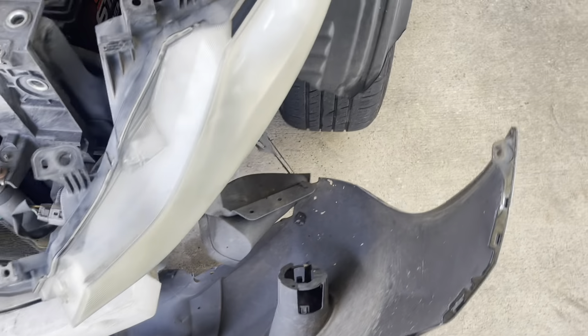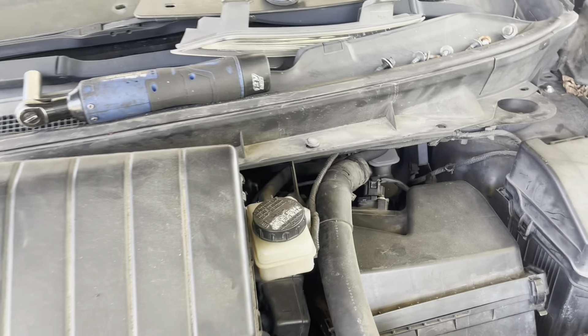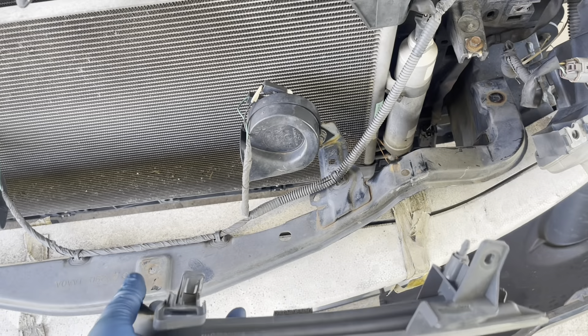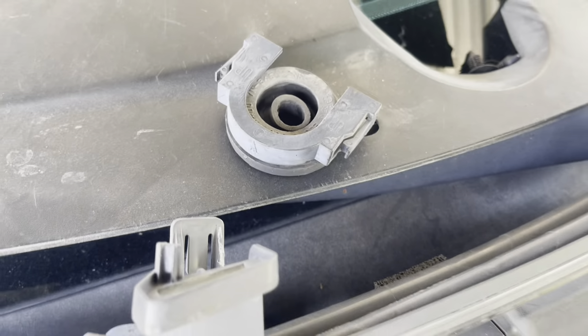Primero saqué todos los cobertores que van aquí. Estos agarran aquí — son de la luz. Aquí en la máscara tiene. Estos van en la máscara. Estos son los clips que van aquí. Los faros.